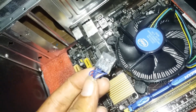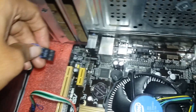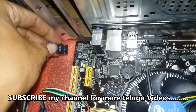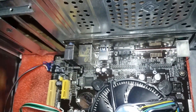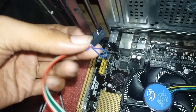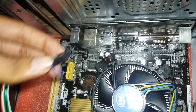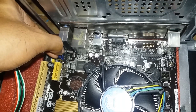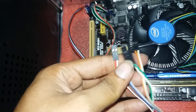We are going to install the RAM. This is the front case audio plug. So we have the motherboard — you can fix the motherboard manually. You can insert the power button connector by matching the ports using the motherboard manual.